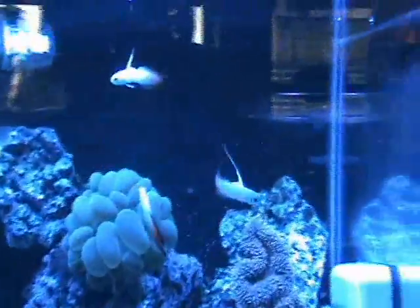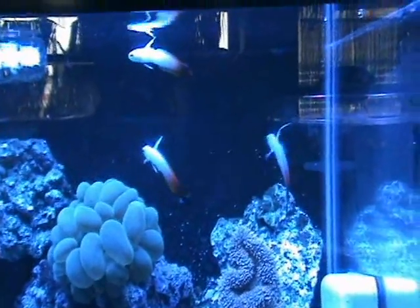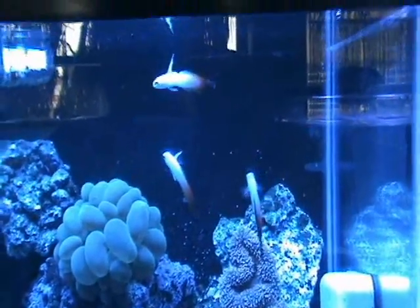Some nice firefish gobies — another good nano or reef aquarium fish. These guys are about three and a half inches full grown, and they do really well and like to stay in a group as well.